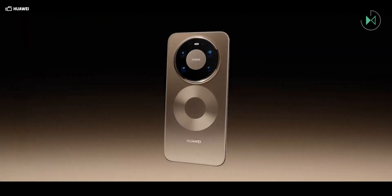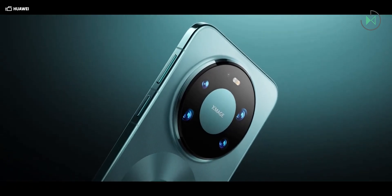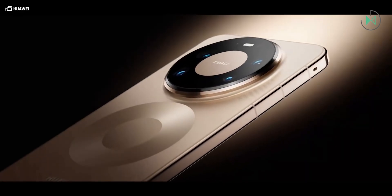Its cameras include a main 50MP camera with variable aperture from f/1.4 to f/4.0, optical stabilization, and an RYYB sensor. The ultra-wide-angle camera is 40MP with an aperture of f/2.2. The telephoto is a periscope type with a standard 12MP sensor, f/3.4 aperture, optical stabilization, and Huawei's RYYB technology. Their focal lengths are 13, 24, and 125mm.